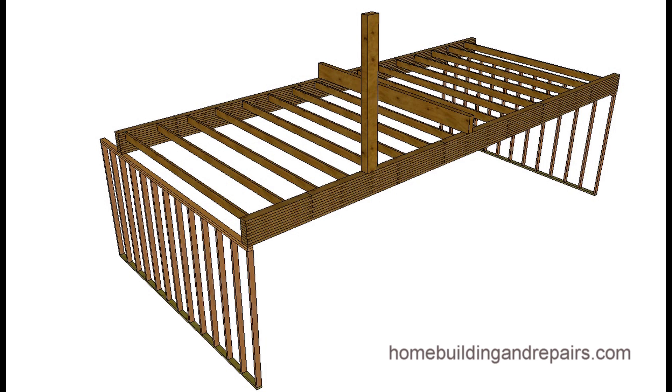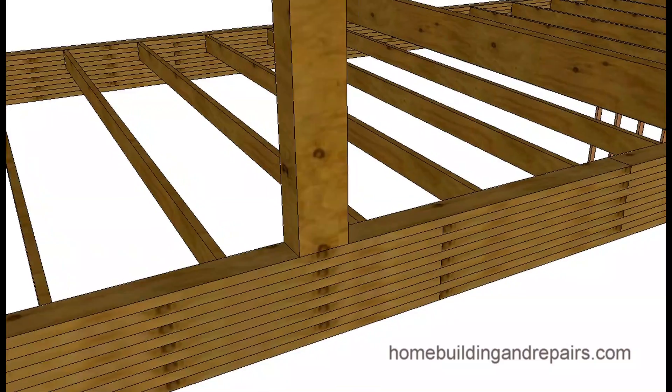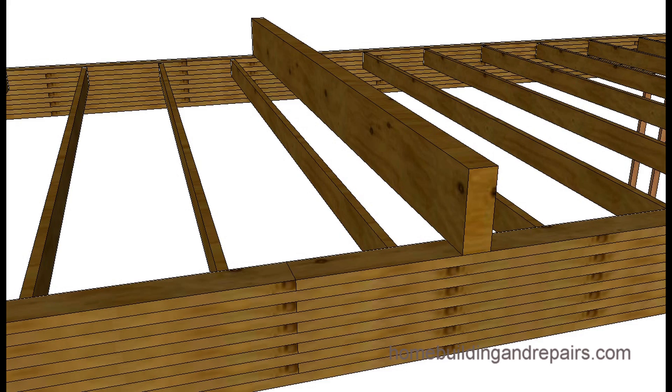The next part is a concentrated load, which this information would not apply to. A concentrated load is any part of the beam where weight is not equally distributed — for example, a beam that sits on top or attaches with a hanger, or a post supporting a large beam above for an upper floor or roof system. This puts a lot of weight on one particular section of the beam.